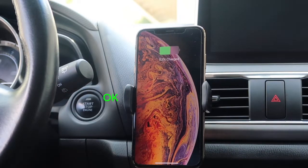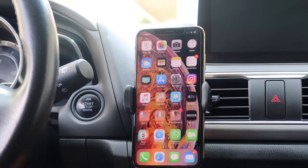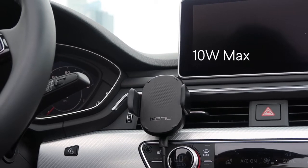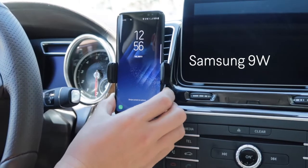Your phone should now indicate that it's charging. On iPhones, the battery icon in the upper right will turn green. On Samsung phones, there'll be a splash graphic and a prompt saying it's fast charging wirelessly. While this is a 10-watt wireless charger, iPhones are limited to 7.5 watts of charging, and Samsung phones to 9 watts.